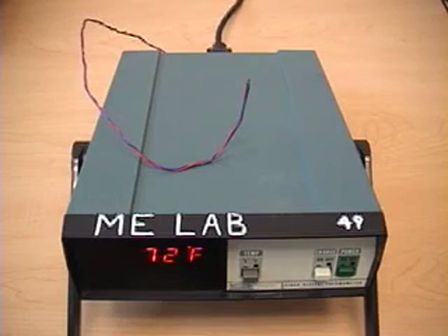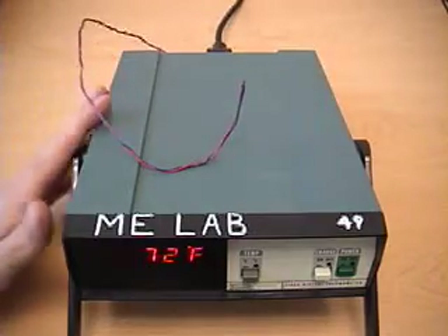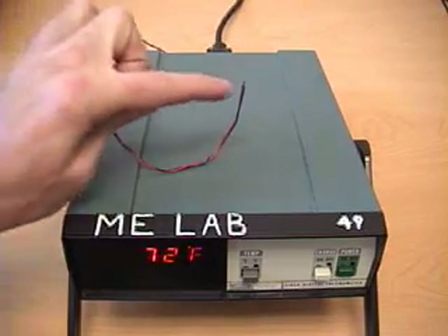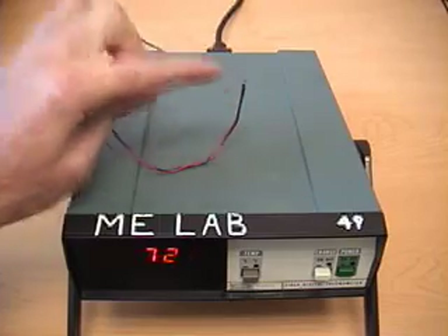This is a Fluke digital thermometer that can display temperature readings from a thermocouple. This particular instrument is configured for a Type T thermocouple, which uses copper wire and constantan wire. The two wires are soldered or brazed together at their end, creating a measurement probe.